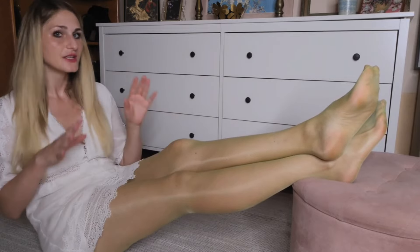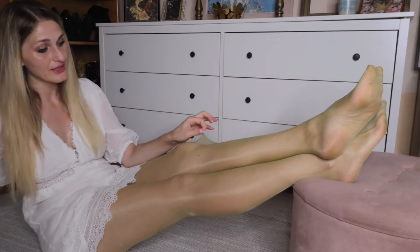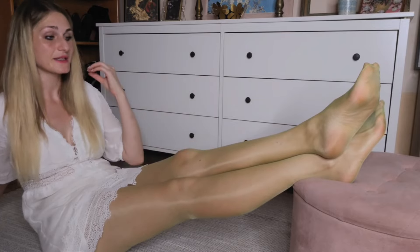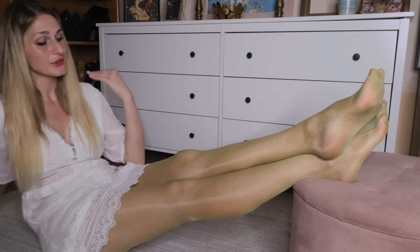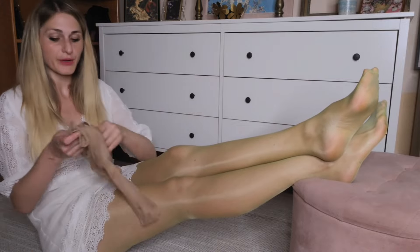The pantyhose are incredibly soft and smooth. The blend of nylon and elastane creates a silky texture that glides effortlessly against your skin. They are also light and breathable, making them suitable for extended wear. Whether you're sitting at a desk or moving around, these pantyhose will stay comfortable, giving you a second-skin kind of feel.